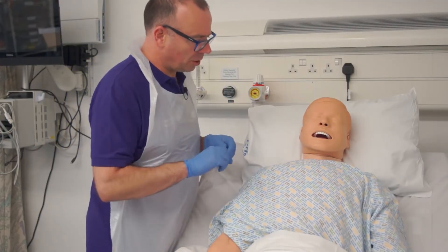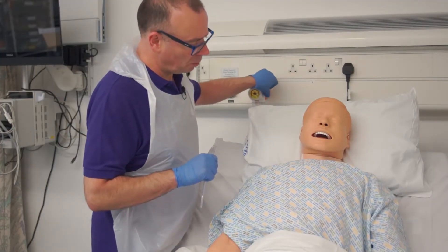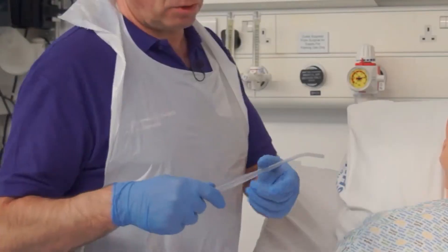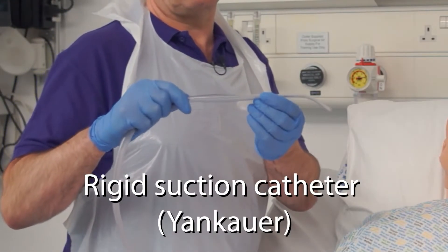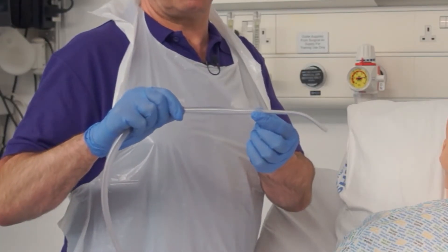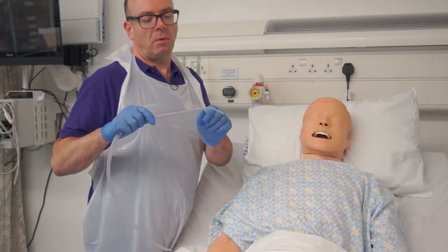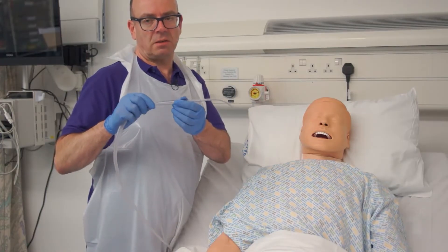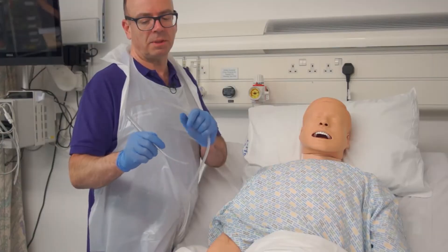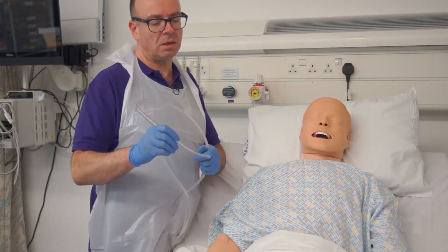Bob, we're going to help clear some of those secretions from your mouth using a different kind of suction catheter. Our other option is a rigid suction catheter, useful for moving a lot of highly viscous material from a patient's airway. However, the rigidity of the catheter means there's a higher risk of doing harm, so we'll exercise caution by keeping the tip of the catheter where we can see it at all times.